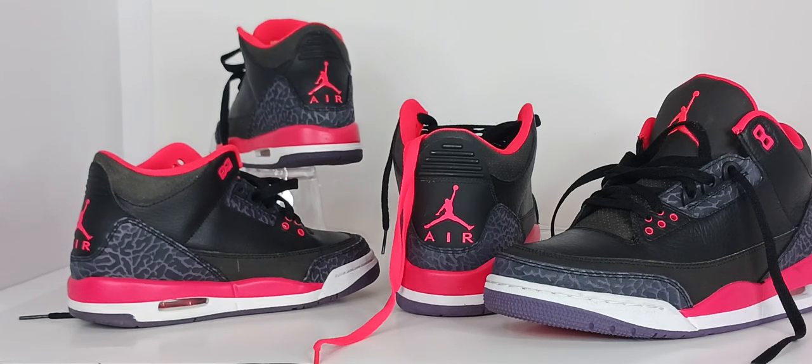They also featured the famous elephant print and were the first pair of sneakers to have the iconic Jumpman logo on the tongue. The advertisement campaign featured Spike Lee as Mars Blackman, and the phrase 'It's got to be the shoes' was introduced to the world.